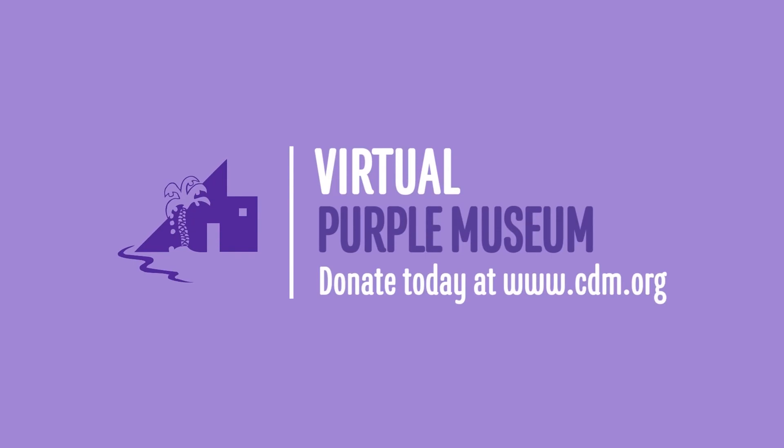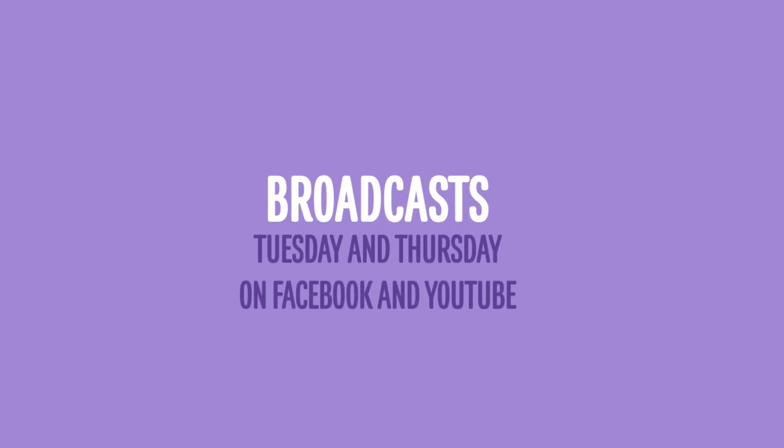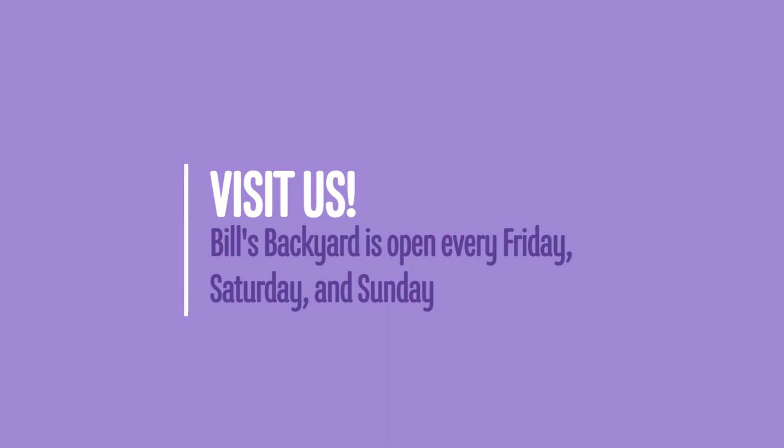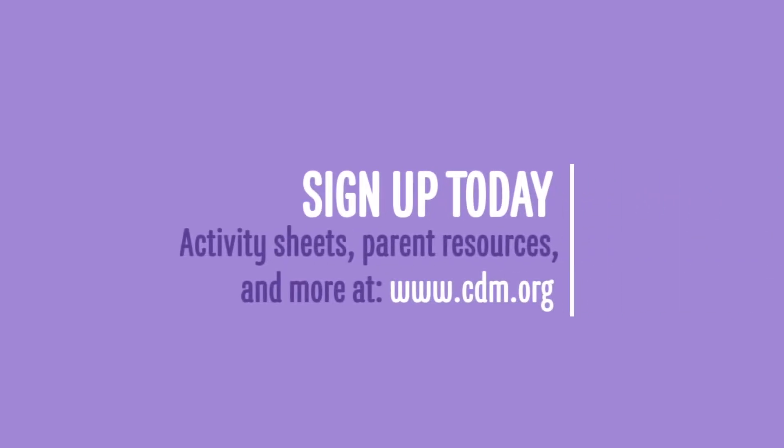Thank you, boys and girls, for joining me today. I hope you had fun. Make sure to share your ladybug crown with me at the link right here. I will see you next time — bye! Thank you for watching our virtual Purple Museums broadcast. If you're enjoying this content, please consider making a donation. Our broadcasts are every Tuesday and Thursday on Facebook and YouTube. Visit us online and in person — Bill's Backyard, the museum's outdoor educational space, is open every Friday, Saturday, and Sunday. Stay in the loop by joining our email list. Visit www.cdm.org for more information.